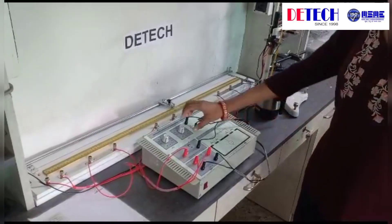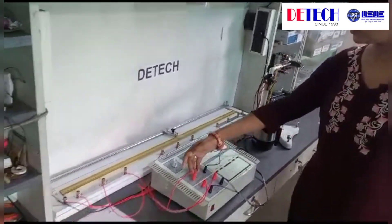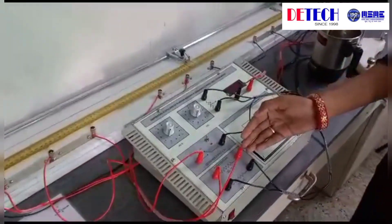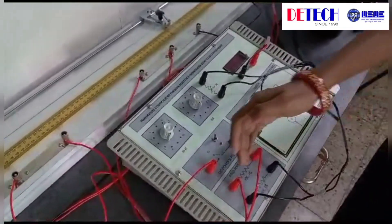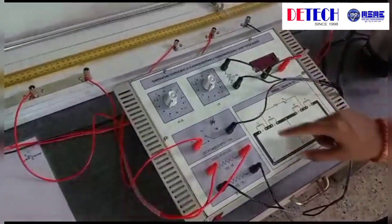In this kit, we see this is the fractional resistance box. This is the digital galvanometer. We use the DC power supply of 1.5 volt and we use two fixed resistors P and Q of 10 ohms. This is the connection diagram.